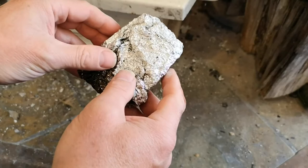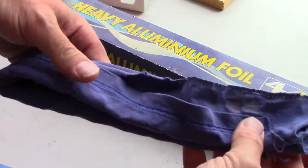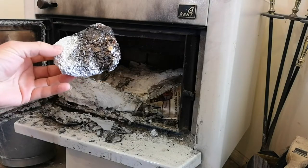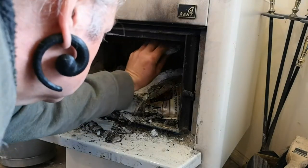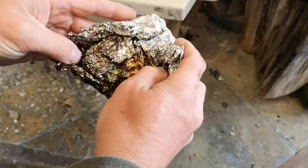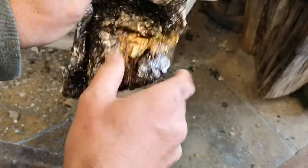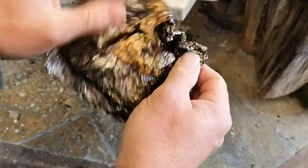Take it away, Vic. To make charcloth I just take a piece of cotton t-shirt and wrap it up in aluminium foil and then hide it inside there in the fire. I usually use pre-loved aluminium foil just because it may be vaguely environmentally friendly.